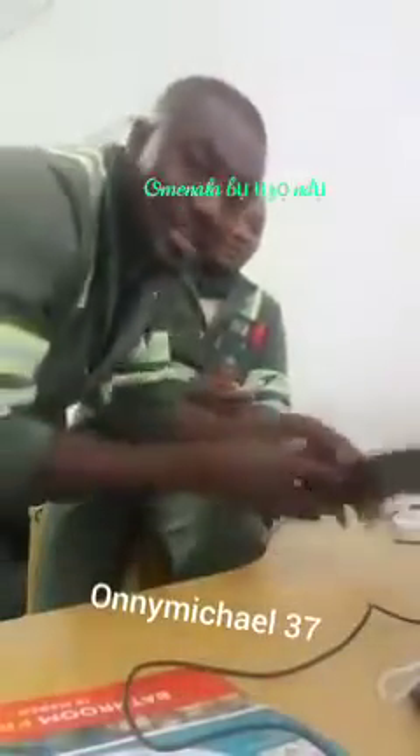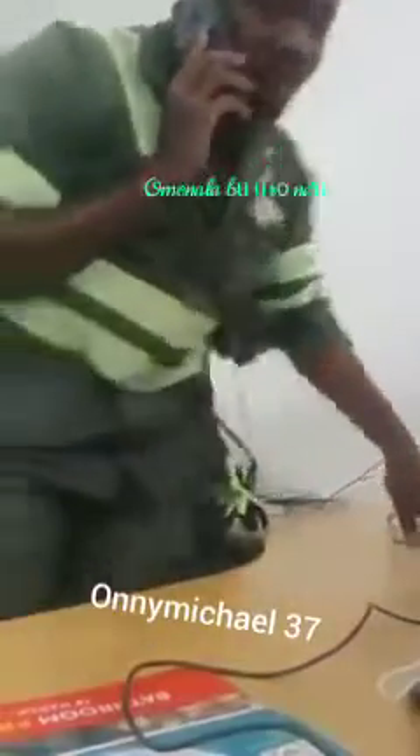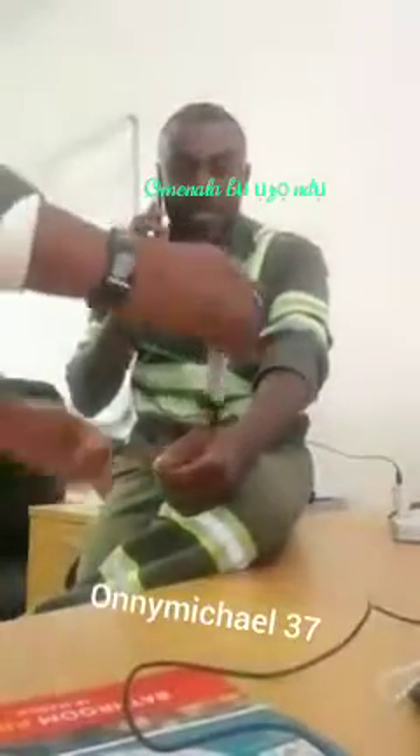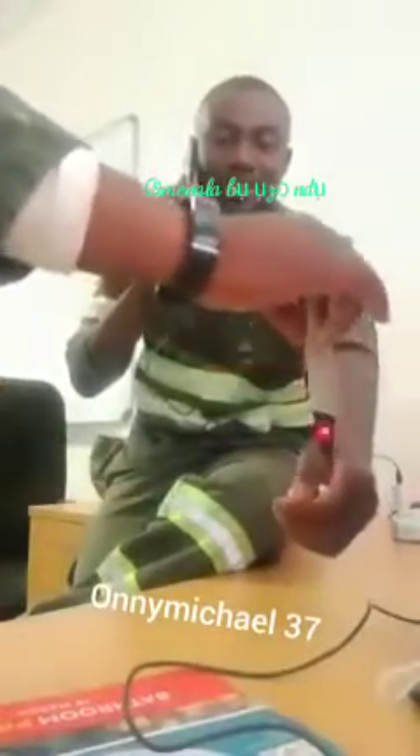When I answer — look what happens. Look, my phone is on the charger and we talk — look now what is happening. I put the phone down, I leave it — you see, there's nothing. Nothing at all.